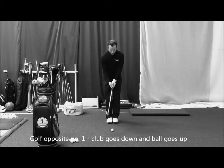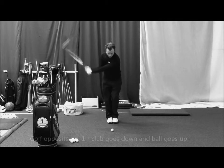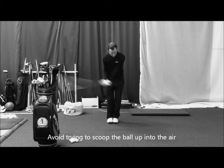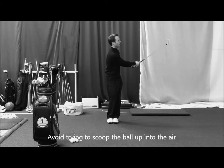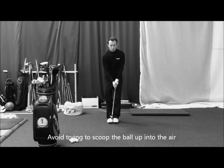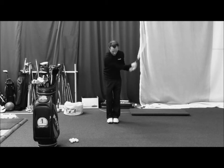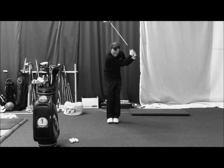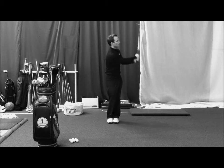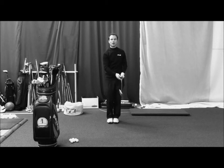Work on a feet together drill and a downward strike through the impact area and a weight shift where you turn toward the target. The one thing that may be happening in your swing is that you're not striking the grass and you're just swiping at it more so with the arms and the wrists. So two things: brush the grass and shift your weight into a solid finish where you're facing the target.